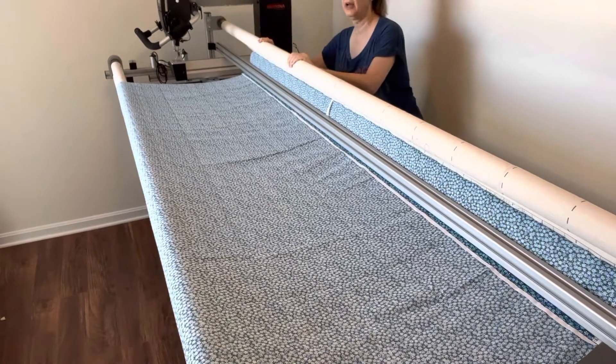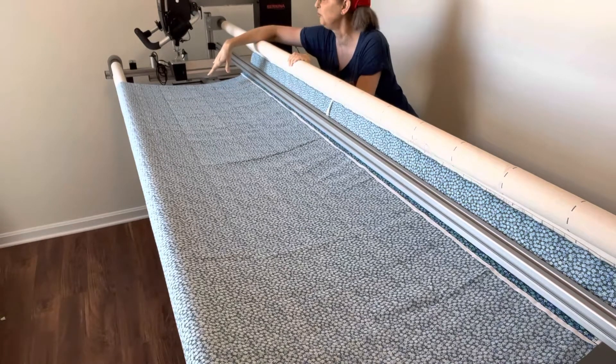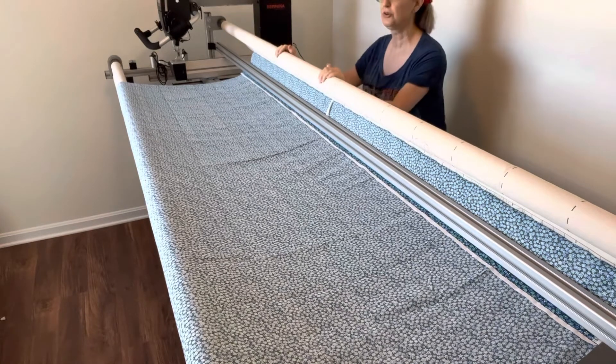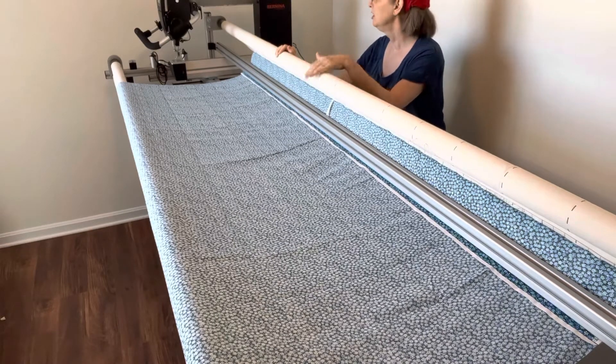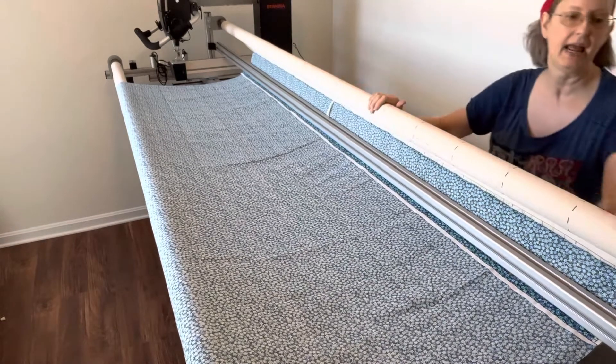If you come back here and find that one side is really floppy and one side is really stiff, or it looks off-center, one of two things may be true: you may not have squared up your backing, or you may not have put that center pin right on the center mark. Mine looks pretty good, so I'm going to assume I've got a square back and that my centers are correctly matched.